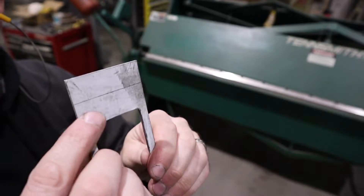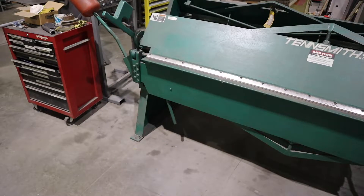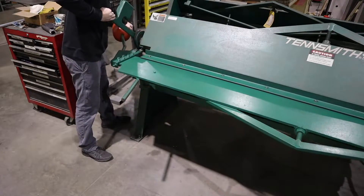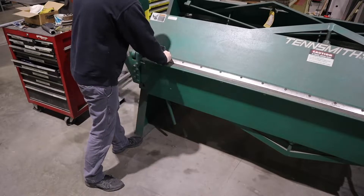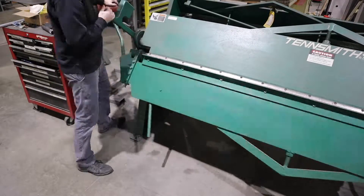Now this has two bend lines on it. I'm going to go ahead and bend 90-degree bends on these. And what these legs are going to be for is I'm going to take it over to my shrinker and shrink these legs, and it's going to put a radius in this back bezel.